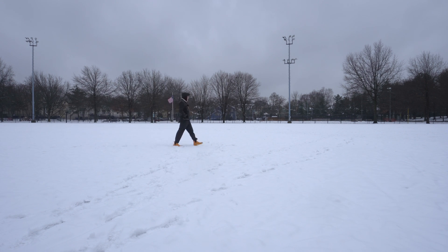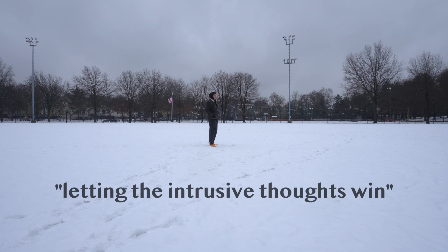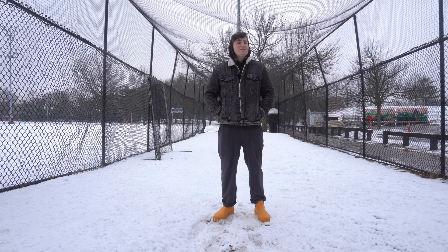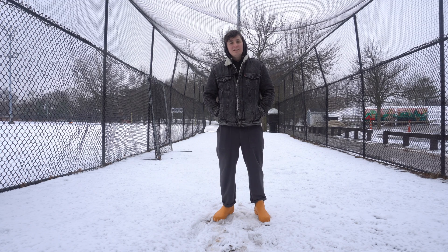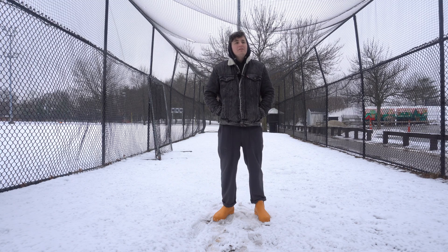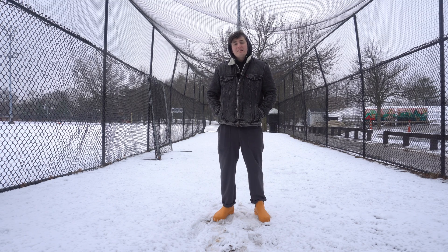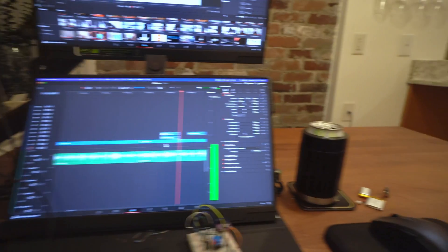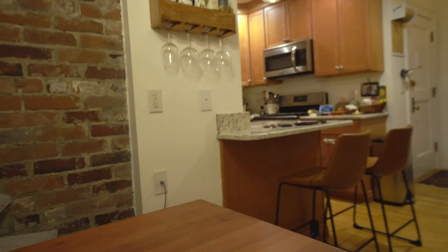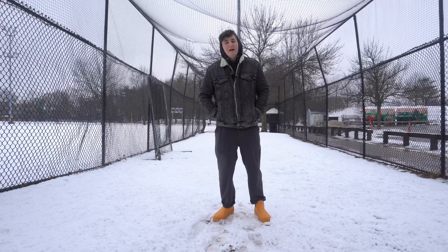My work was recently described as letting the intrusive thoughts win. This project is the result of two different trains of thought completely crashing into each other. I had been thinking for a while that I wanted to hook the lights above my kitchen table up to some kind of Wi-Fi situation so that I could turn them off without needing to get up from behind the table.